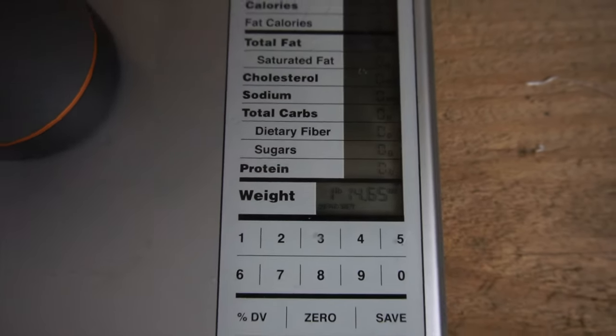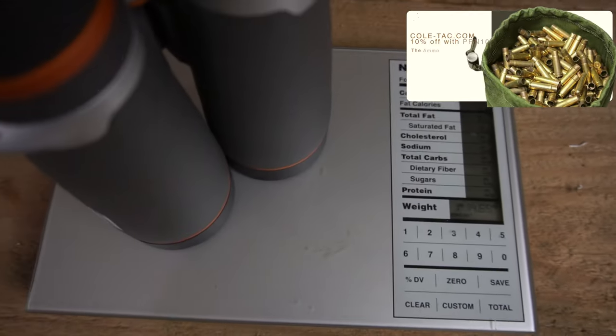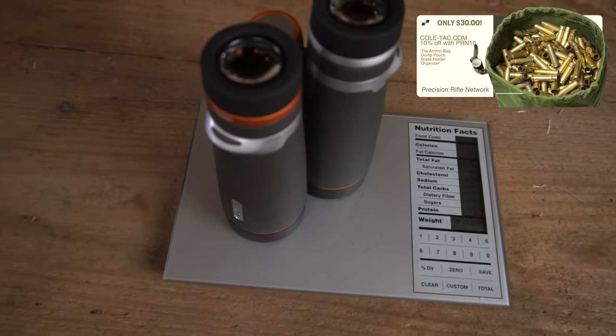When you pick up a pair of binoculars, obviously the first thing that you notice is the weight. These come out just under two pounds — one pound, 14 ounces or so — which I think is a decent weight.